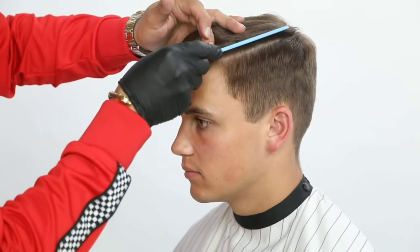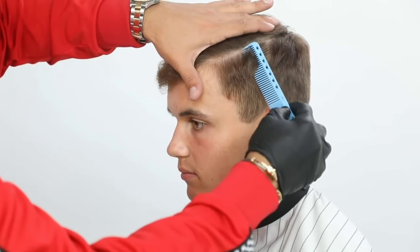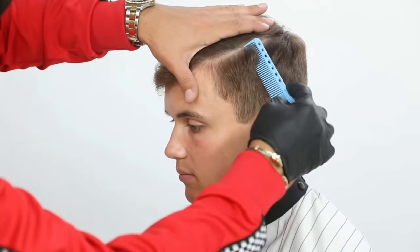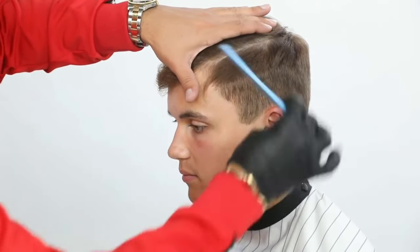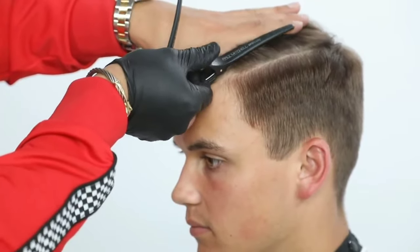I section the hair from the crown area towards the front. What I'm looking at is the cowlick, and as I create that division, it's key and very important that we keep that section extremely clean. This is going to help me balance out the haircut and proportion off the opposite side.